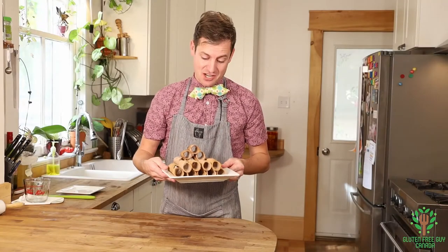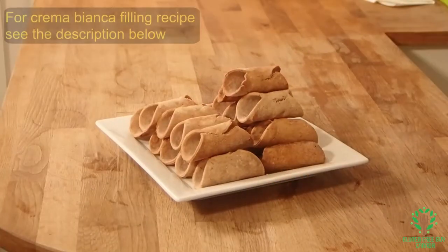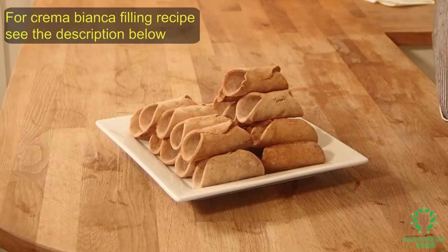Look at these cannoli shells — they look amazing! And we're going to fill them up with some Pa Pa Crema Bianca.